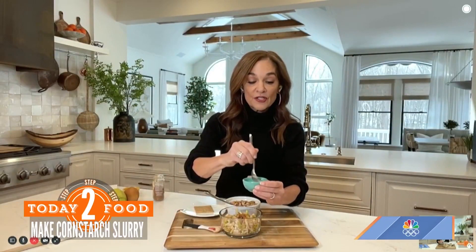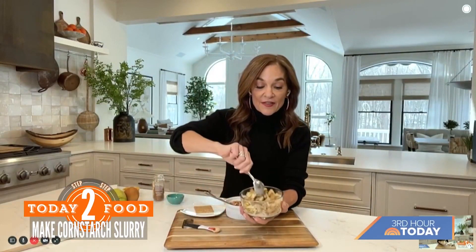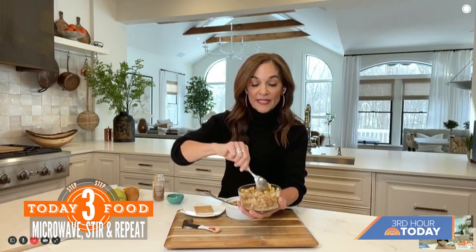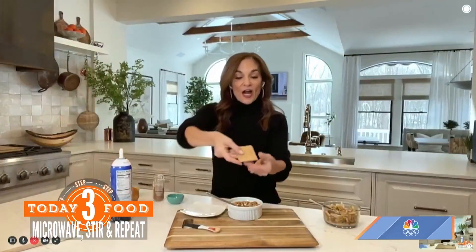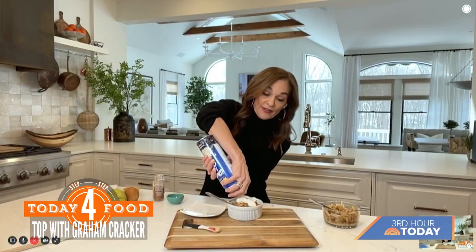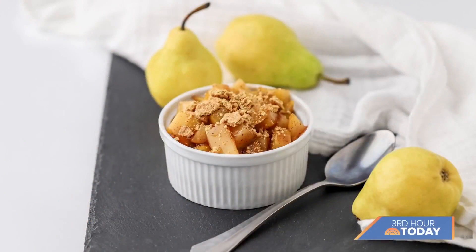I made a slurry — a teaspoon of cornstarch with a little bit of water — and I add that in. Stir this up, put it in the microwave for one minute, take it out, stir it again, and put it in for one final minute — two minutes total. The topping is one crushed graham cracker. The inside gets so gooey, and of course everything's better with a little cream. Joy, thank you! For the full recipe, go to today.com/food.